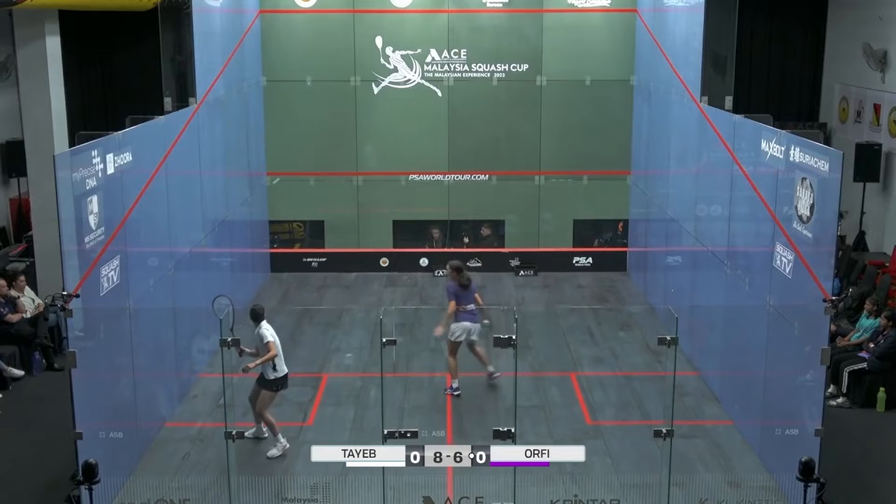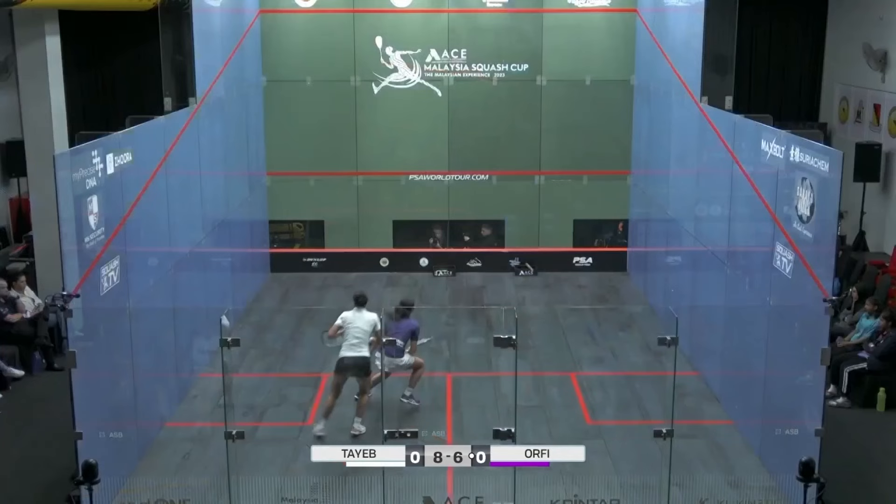As you can see, she positions her body for a straight shot and then it's a cross-court with a subtle hold at the top of her swing. This causes Orfi to anticipate the straight drive down the backhand wall,